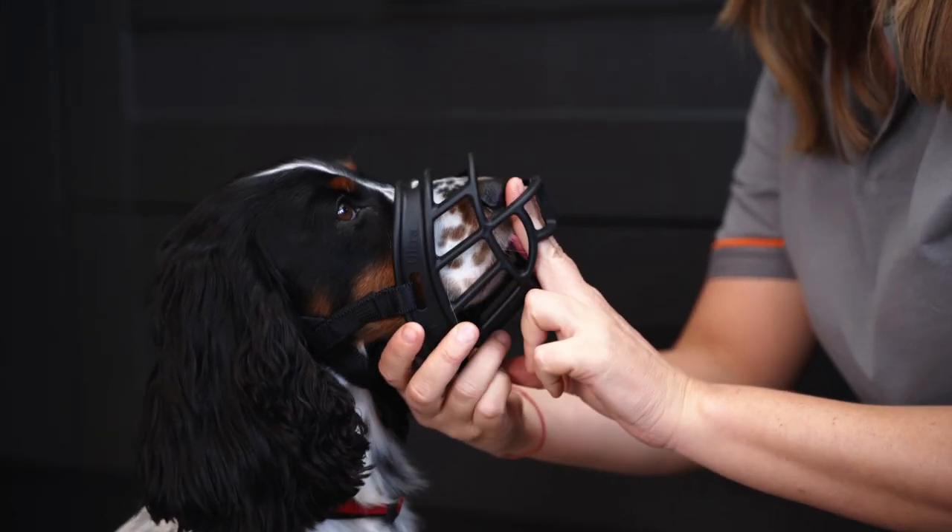You'll also check that there's about a two-finger gap between the end of the muzzle and the dog's nose. This ensures it's secure on the dog's face, but also that the dog will be able to take treats through the muzzle and drink easily from it.